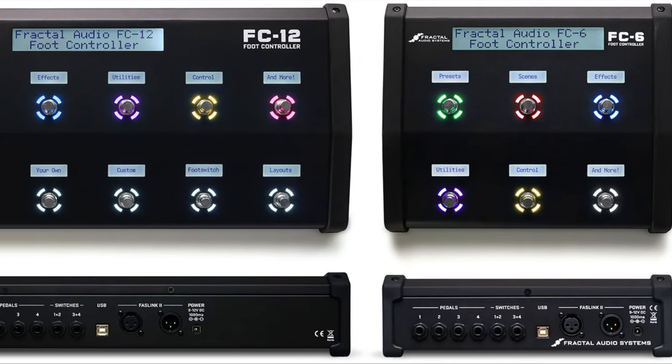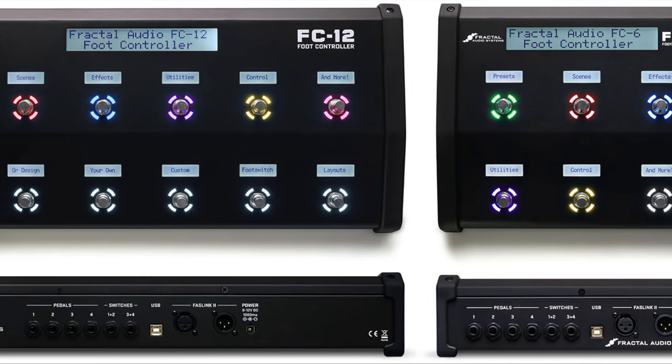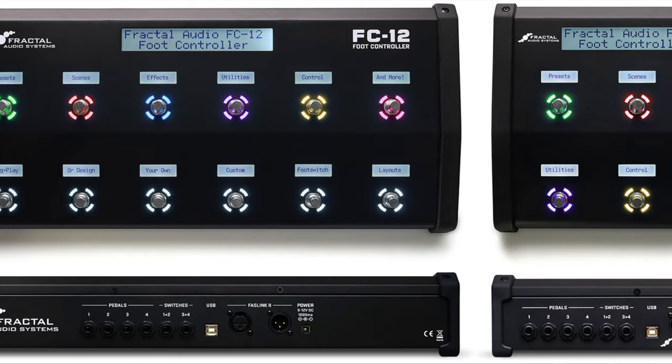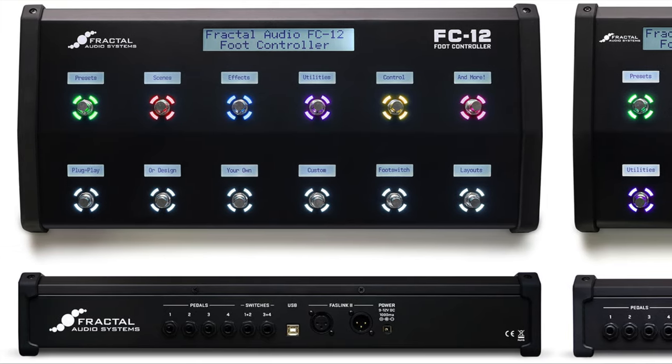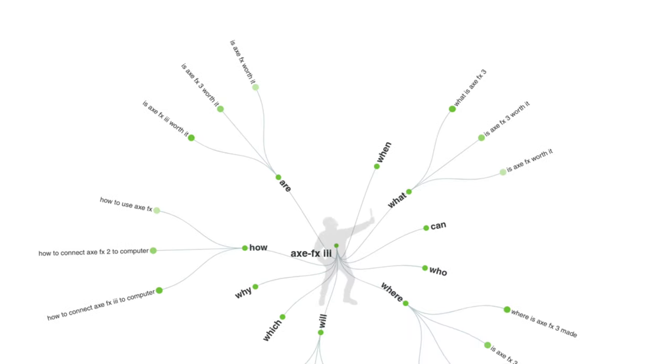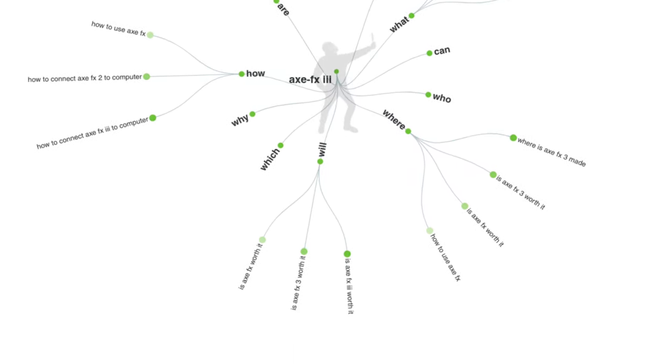I was planning on talking about the FC controllers this week, but I had a request to talk about using monitors versus a guitar amp, as well as how to use multiple outputs. So I figured I'd use this episode to talk about the many ways to connect the FX3 to the outside world.